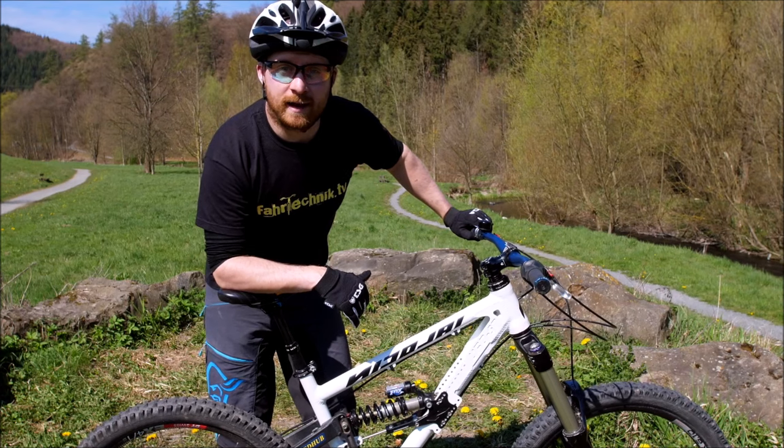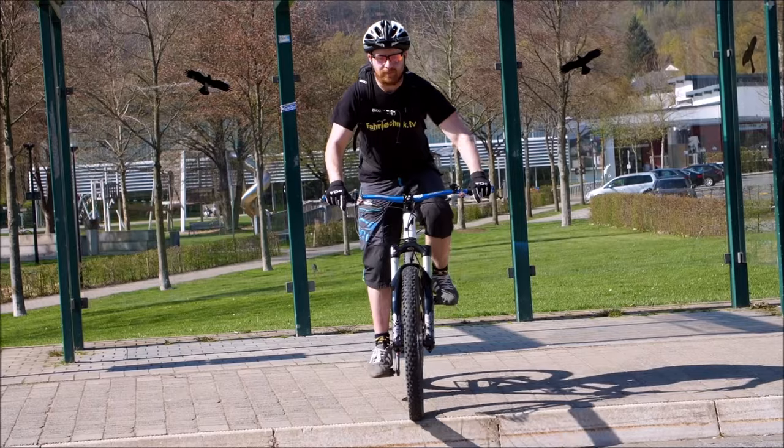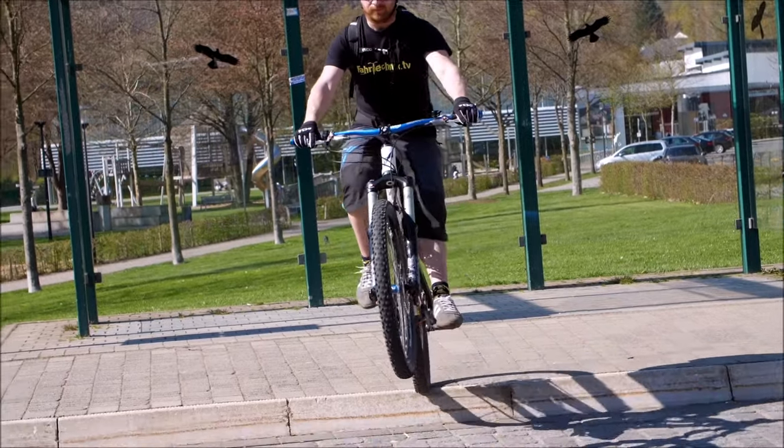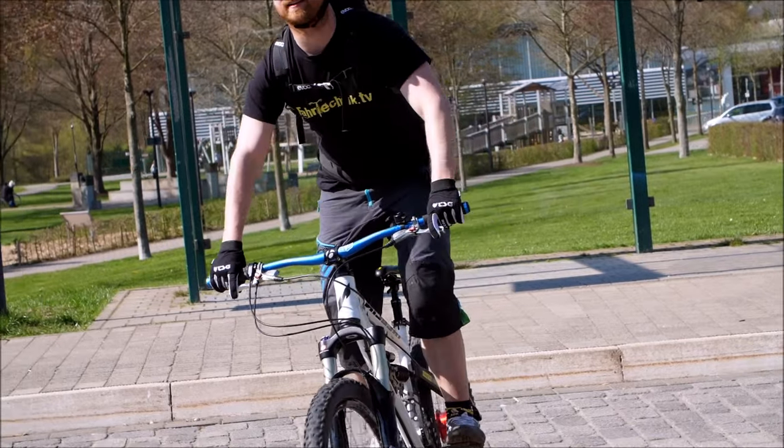Wichtig beim Wheelie-Drop ist es, an einer kleinen Kante anzufangen, damit ihr Timing und so weiter erst üben könnt. Denn zum Beispiel von der Tischtennisplatte, wenn das Timing nicht passt und euer Vorderrad absagt, besteht auch Sturzgefahr.